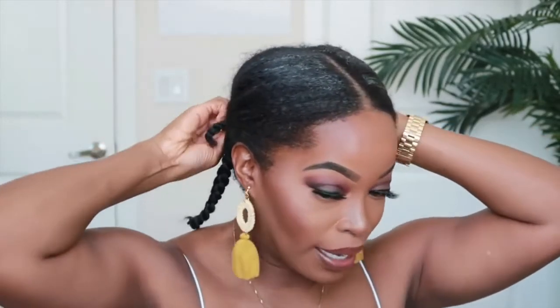Now that my hair is moisturized and prepped, I'm going to begin pinning it down. The cool thing about doing four braids is that it's quick and easy, there isn't a lot of tension on your hair, and you can actually get it really flat doing it this way. So I'm just going to use some bobby pins to pin it down.